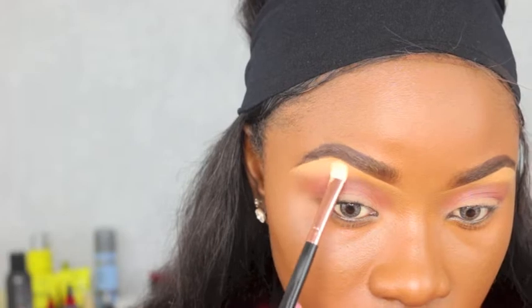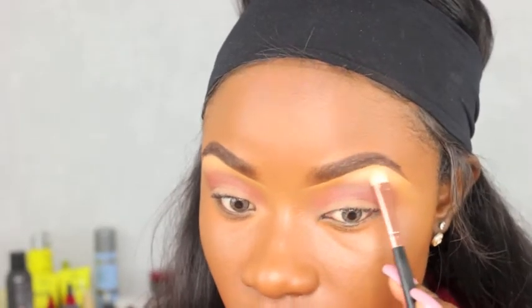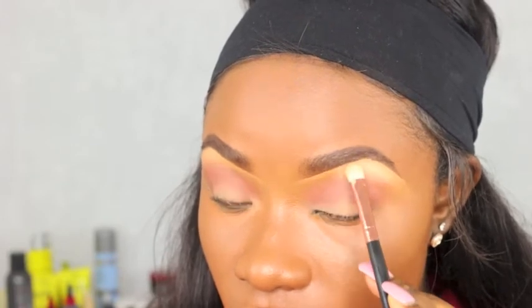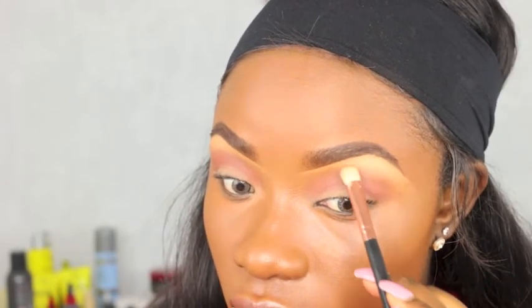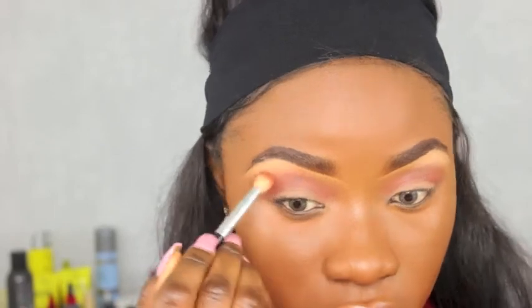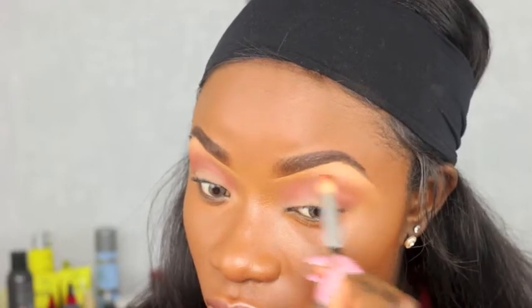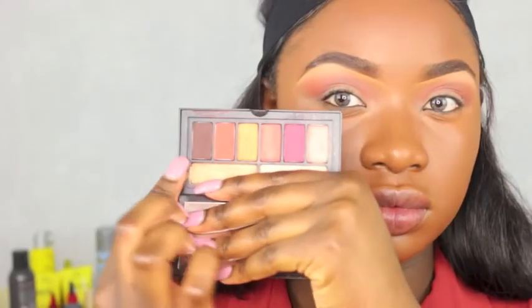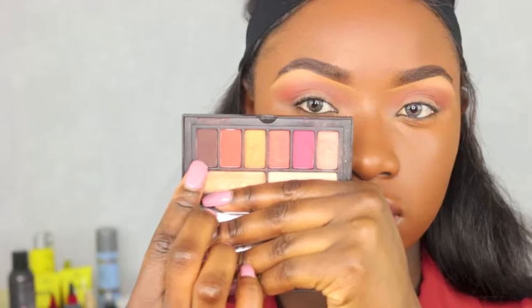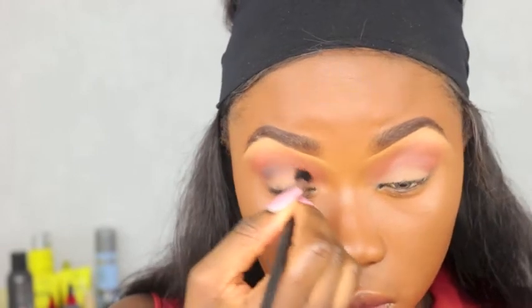I don't usually do the brow bone highlight very often, but I thought I should try it today and I think it turned out okay. Doing it to the other eye now — I don't know what happened to this footage, my face just looks orange. I'm using my blending brush to blend the colors together and going back with that burnt orange from the Smashbox palette, then using the darkest shade to create a smokey eye.